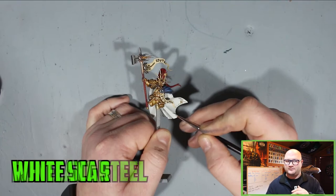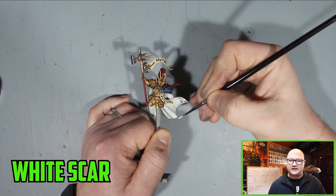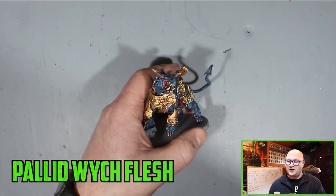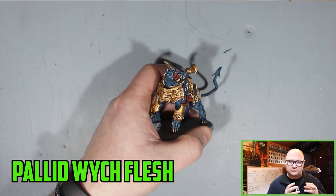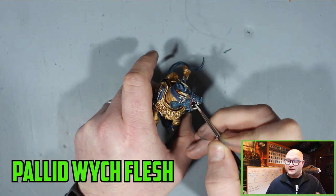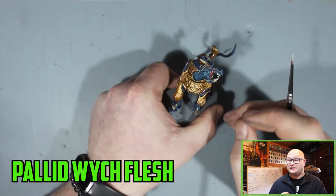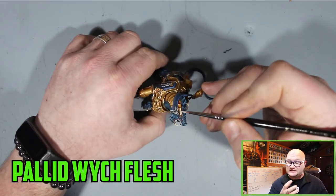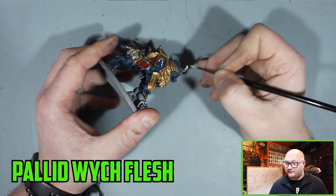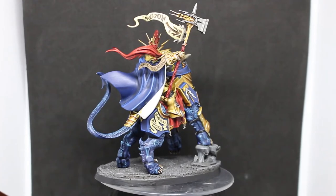To finish up the inside of the robe I went with White Scar just on the very edges of the most prominent points, really trying to get it to stick out without overdoing the white — and it turned out pretty good. For the teeth, which I forgot to mention earlier, Baneblade Brown and Agrax Earthshade were used on the horns, teeth, and nails. Once they were dry I went with Pallid Wych Flesh for the final highlight to really bring those parts to life.